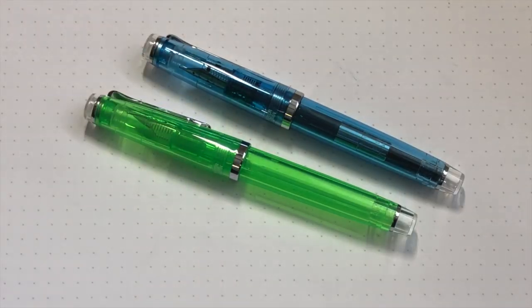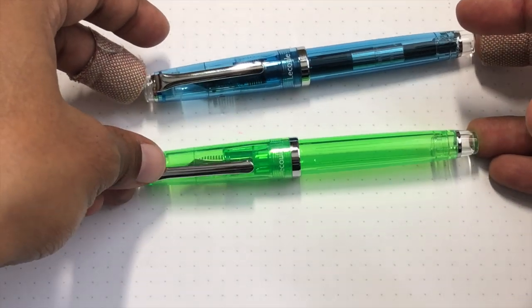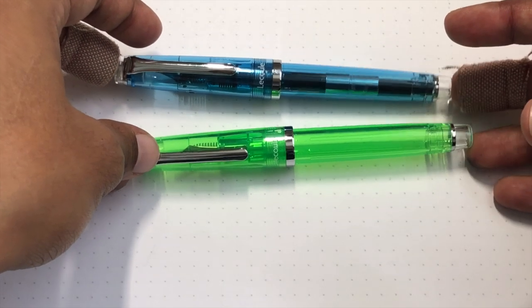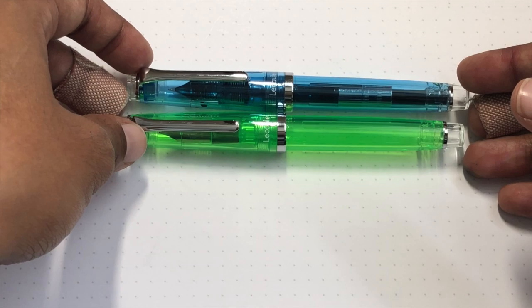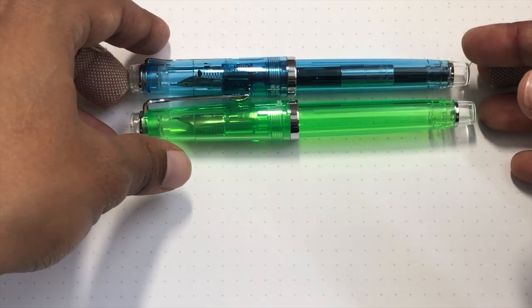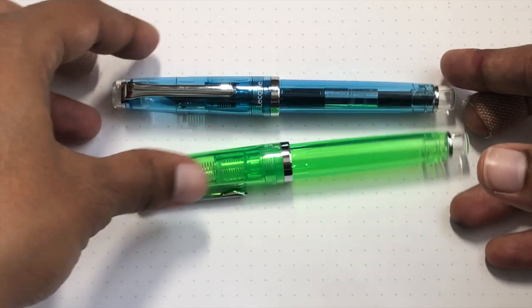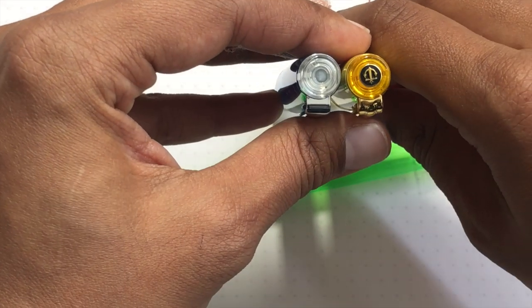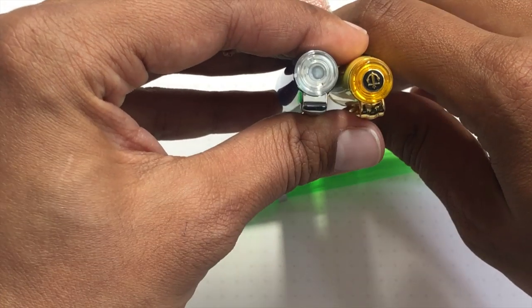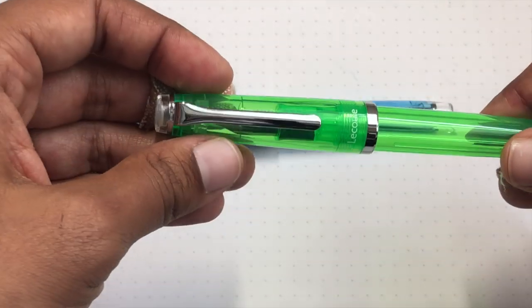Here we are with both Sailor Le Cool pens — the Horizon Blue and the Spearmint. The spearmint is a little more fluorescent and vibrant, while the blue is a nice lighter version reminiscent of Sailor's Pro Gear sky color. Regarding the finial, it's kind of deceiving because you expect it to be like the actual Pro Gear with the little anchor, but it's not — they're cutting costs because this is an entry-level, more affordable pen.